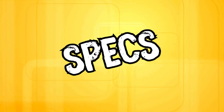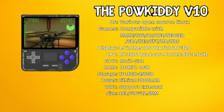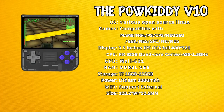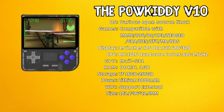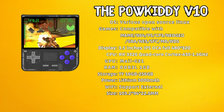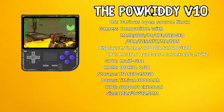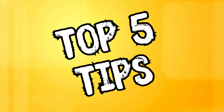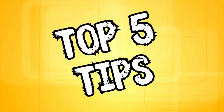Before we get to the tips, here is a breakdown of the specifications and systems compatibility of the V10. I'm not going to go too in-depth here as that is not really the point of this video, and there are so many other devices with the same internals that have already been tested and will have the same performance. As an example, you can check out my video on the R36S, which I will link at the end of this video. You can pause the screen if you want to look over the specs at your own pace. With that said, here are the top five things I found most reviewers mentioned for running your V10 as optimally as possible.